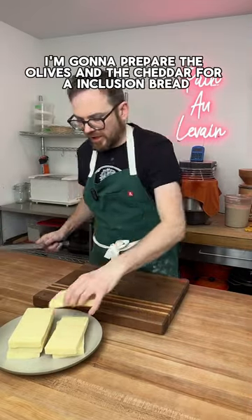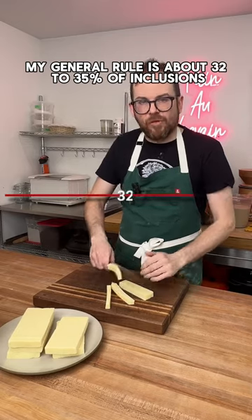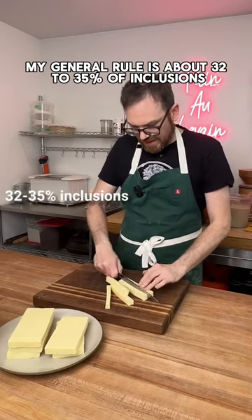I'm going to prepare the olives and the cheddar for an inclusion bread. My general rule is about 32 to 35 percent of inclusions.